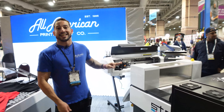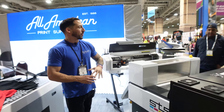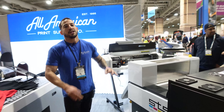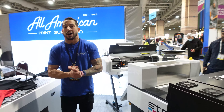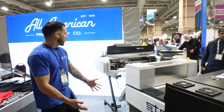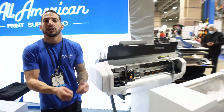Warranty protection after purchase support. Direct-to-film has been getting pretty crazy over the last couple of years. We've seen a tremendous spike in activity, interest, and popularity in the process. I actually learned direct-to-film with our direct-to-garment printers. We're also one of the leading distributors of the Epson direct-to-garment printing line, and they're very awesome because they're dual-function machines.